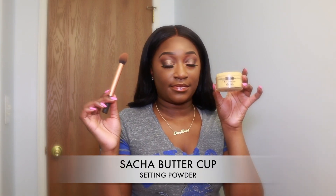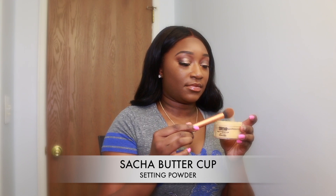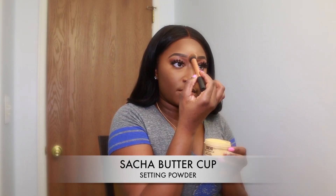I'm taking the same Real Techniques brush and I'm going in with my Sasha Buttercup Setting Powder, and I'm just going to apply it straight down the middle of my nose. You can use whatever you like — a sponge, a beauty blender, or any setting powder you like. Then I'm patting it along the sides of my nose just to make sure it's nice and matte.